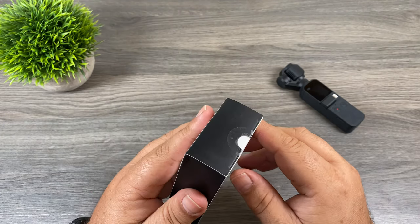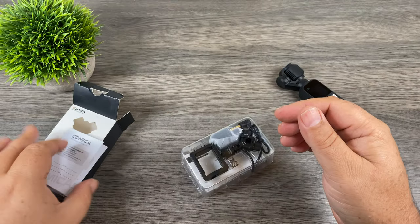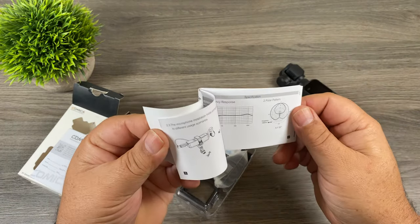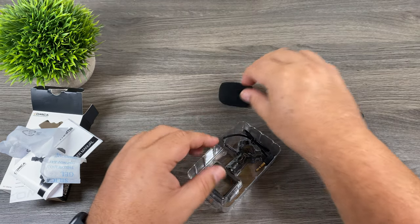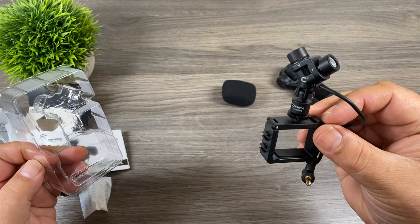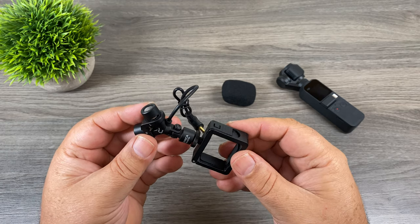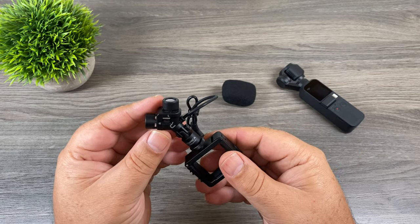Let's open it up and take a look. We got some warranty information and our user manual, which gives all different information about how to use it. We've got a foam wind protector here and we will take a closer look at that in a minute. Here's the microphone setup — it looks and feels like it has a nice build quality to it. It is an all metal design; the frame for the Osmo Pocket and even the frame of the microphone is metal as well.